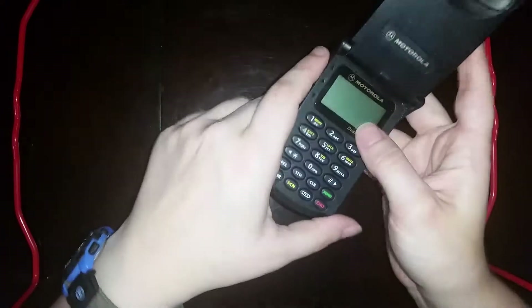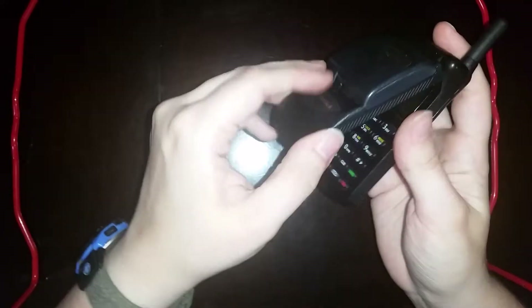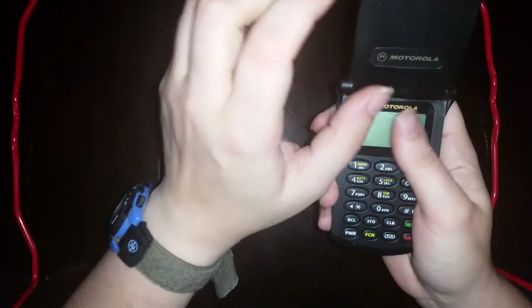Looking around the device, you'll see that it's a lot sleeker and slimmer than its MicroTAC predecessors, and compared to clamshells of the early 2000s, it has a few oddities and quirks here and there. The most notable being the fact that the battery is on the lid of the phone rather than on the back, and that the screen is here at the base of the phone. The speaker and the screen are not on the same part of the phone as in early 2000s devices.